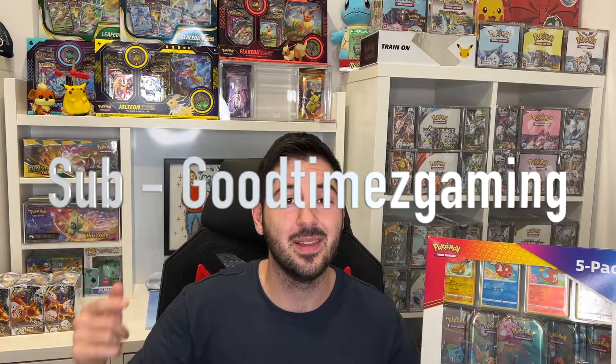Recently a friend of mine in the Pokemon community opened one of these with his lovely kids and it was a superb video. The pulls weren't as great, but I'm hoping I can get some good pulls. So shout out to Good Times Gaming — the man is nearly at 1000 subscribers, so make sure you check out his YouTube channel.